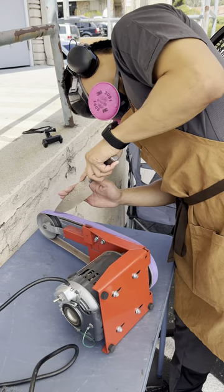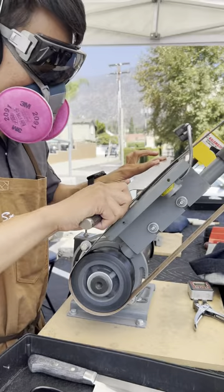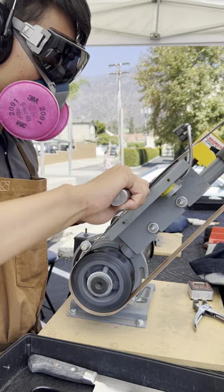And guess what brand of knives? Shun. Terrible. So to fix this up, I first grind down the edge until I don't see any of the chips anymore. This is gonna make the knife a little shorter, but I can only remove metal — I can't add metal.